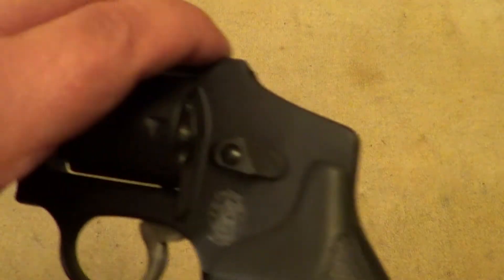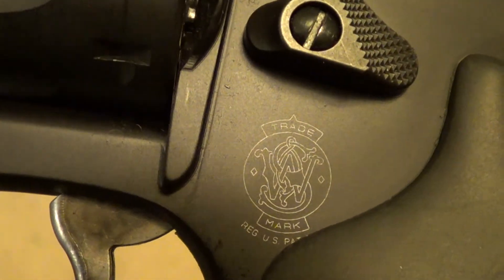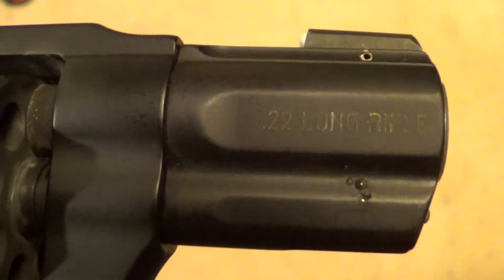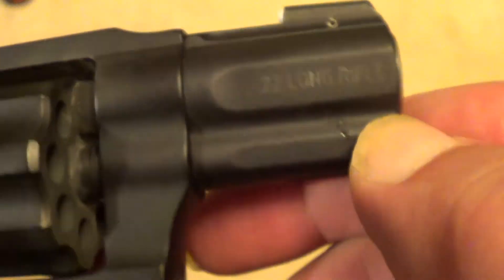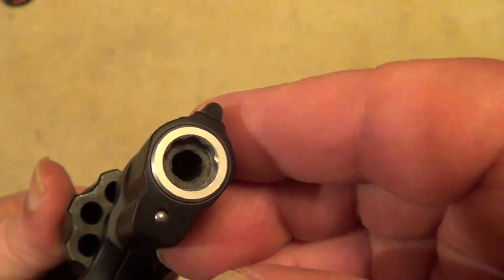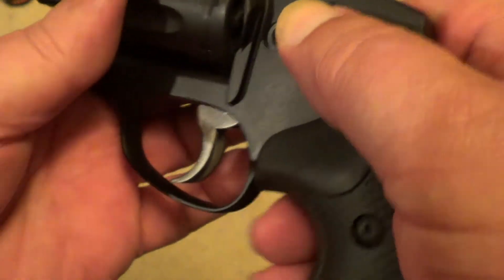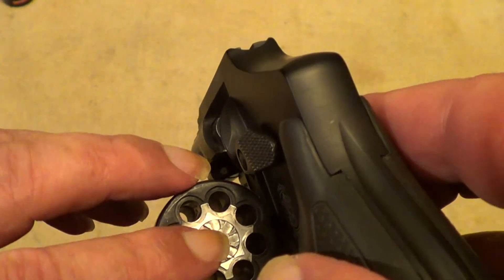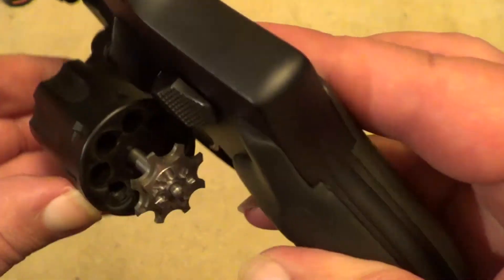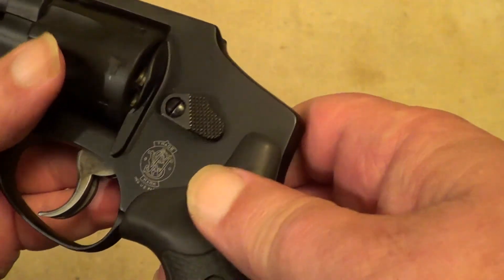The little Model 43C is a very lightweight gun. Practically everything on it is aluminum or aluminum alloy. Even the outer shroud of the barrel is aluminum, though it does have a steel liner — that's pretty much necessary. Eight-shot. The star and the moving parts of the action are steel; they about have to be, as aluminum would wear out too quick.